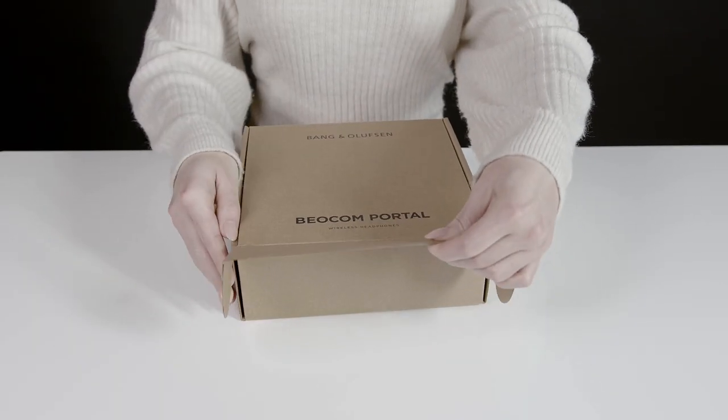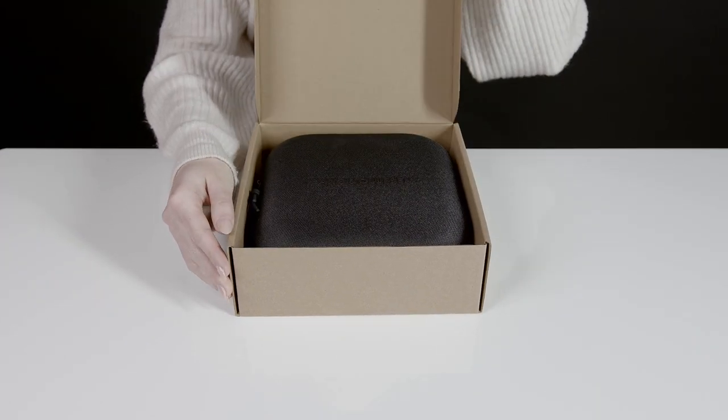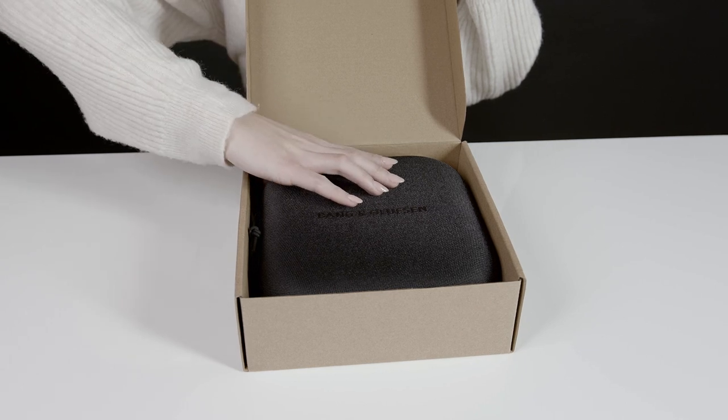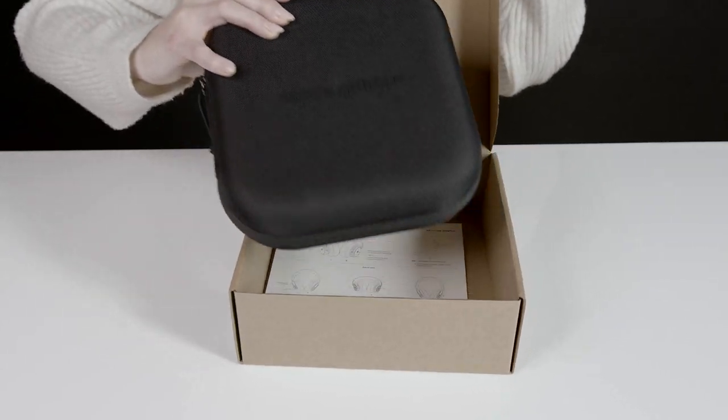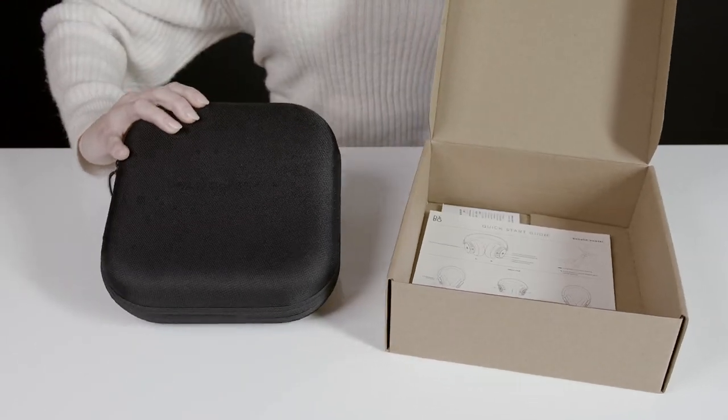Congratulations on your new Biocom Portal headset. In this short video we will unbox and walk you through what the headset box contains. Your new Biocom Portal comes with everything needed for a good start.